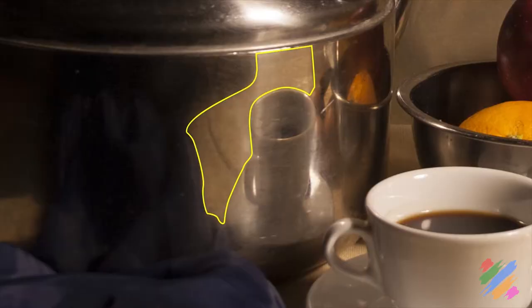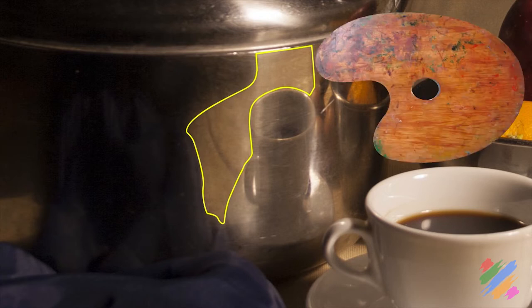If we check this area of the teapot, we can see the reflection of the table cloth and its waves. We said that we are not going to represent them, so we are going to paint this area uniformly using some tan.